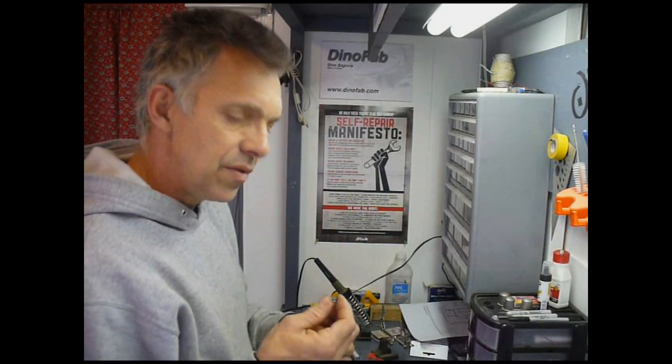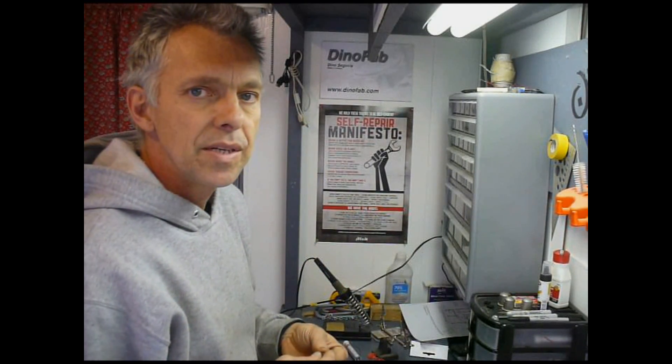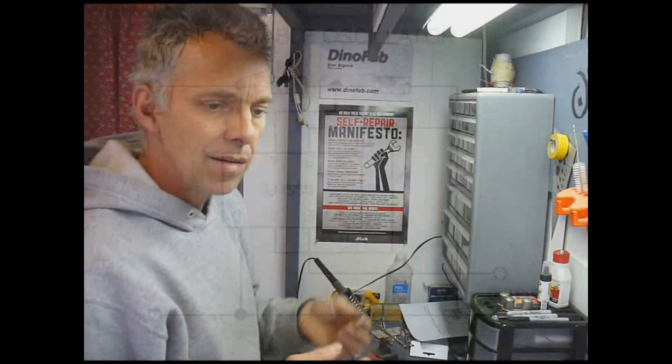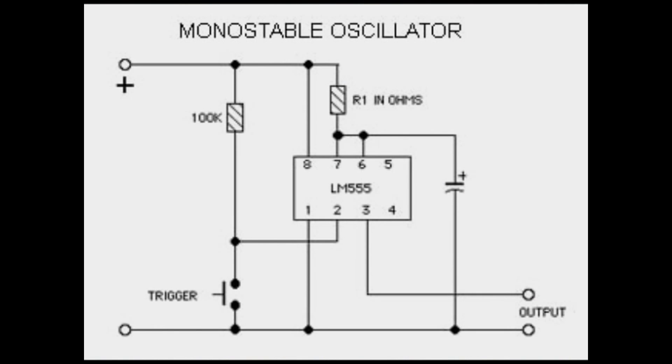These work in a few different ways, but the main two circuits you can build with them are the astable circuit and the monostable circuit. The astable circuit puts out a pulse width and continues to do so until it's turned off. The monostable circuit will put out a single pulse and then pause until it's triggered again.